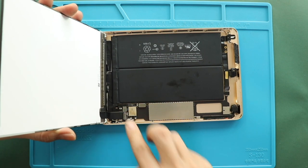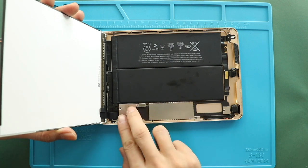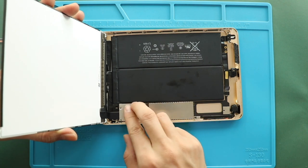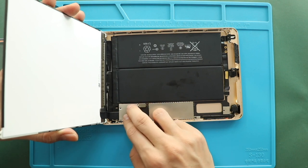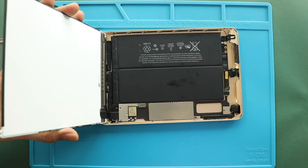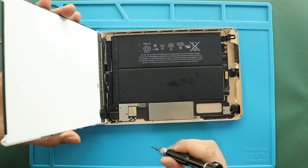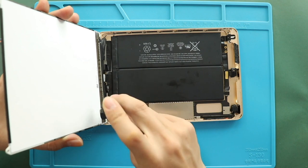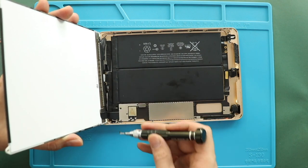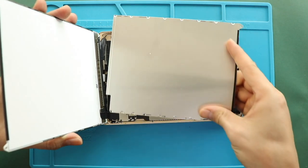Next, place the bracket and add four screws. Next, place the LCD plate by adding seven screws.